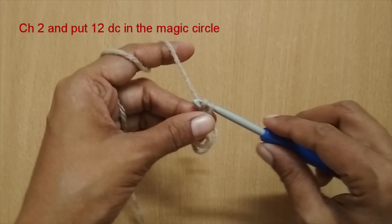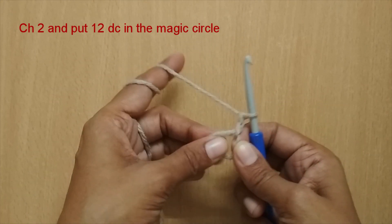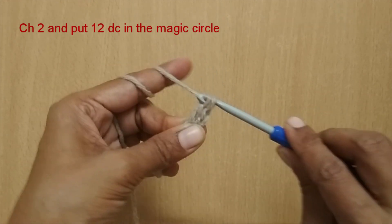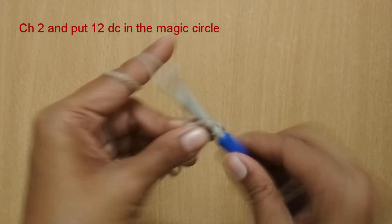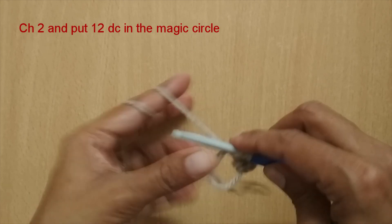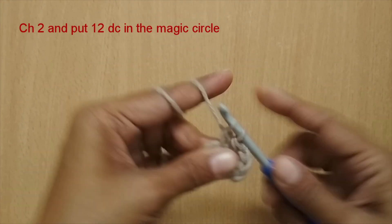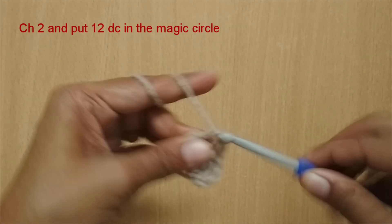Here I have made my magic circle. After that I'm going to chain 2 and then make 12 double crochets in the magic circle. Yarn over, insert your hook in the circle, pull up a loop, yarn over, pull through the first two, yarn over, pull through the last two — so this makes my first double crochet. I'm going to make a total of 12 double crochets in the circle. The chain 2 does not count as any stitch; it just helps to have a less visible seam.